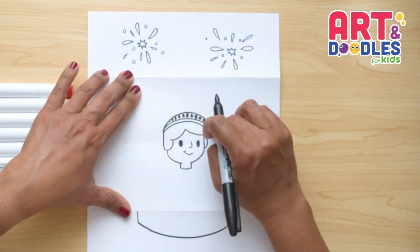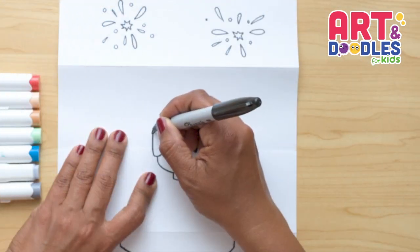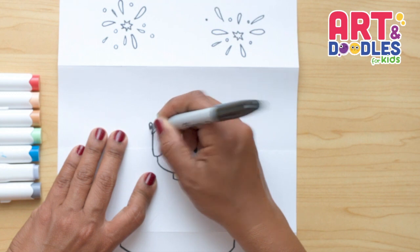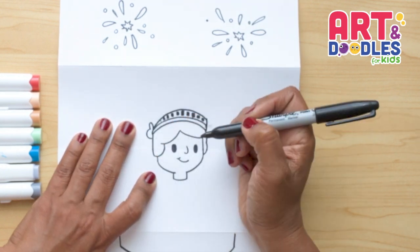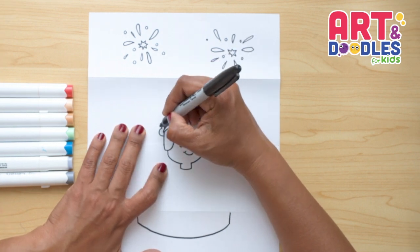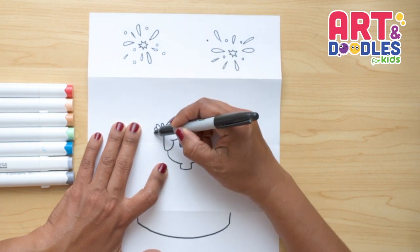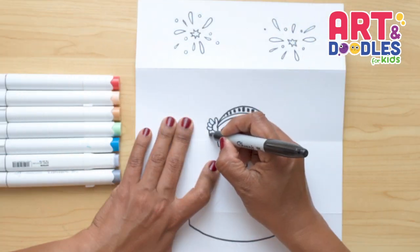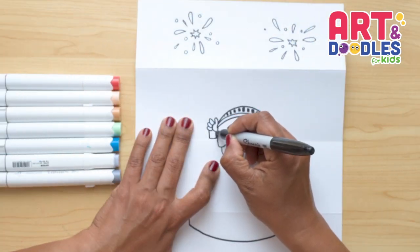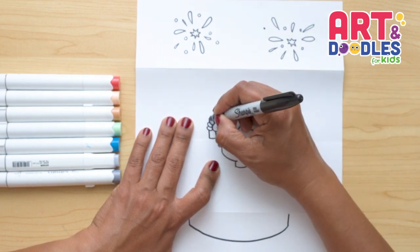Before we do the top of the crown, we're gonna do the hand that is holding the torch. Here on the corner, I'm gonna do a U shape — an upside-down U — and then a C shape. Now let's do the other fingers: three oval shapes. I wanna start on the corner — one, two, three. Underneath these fingers, we're gonna do the handle of the torch and make a square shape, just like this.